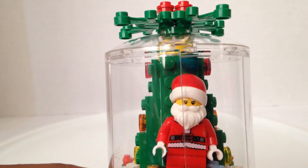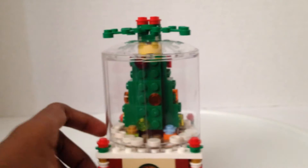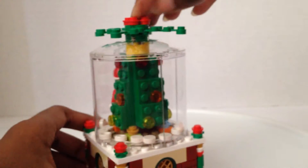He looks tired. That piece was too long — they didn't give us the right piece, they gave us a long one instead of a short one. There's the Christmas tree with all the lights, and there's snow.